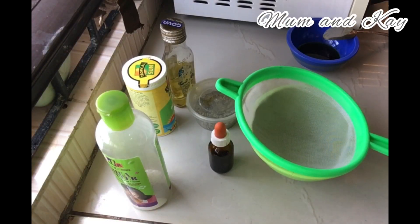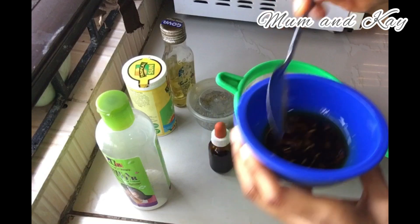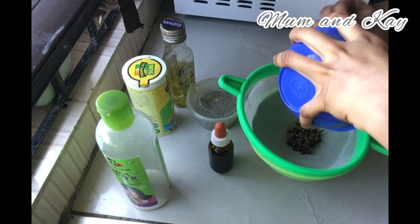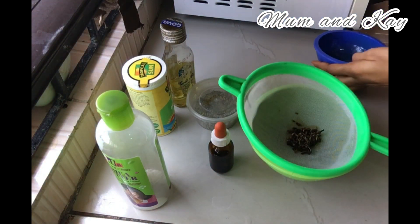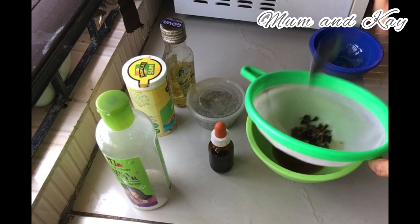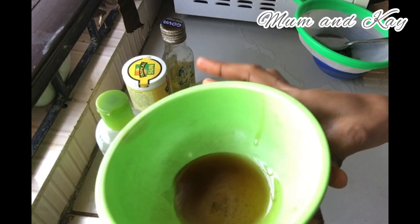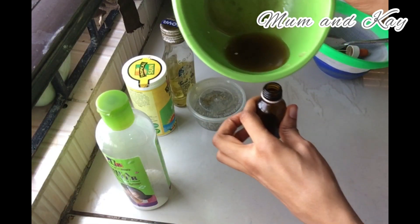So this is after five minutes of allowing it to cool off. As you can see, we'll be straining this now. And this is what we got — I'll be transferring it to a spray bottle.